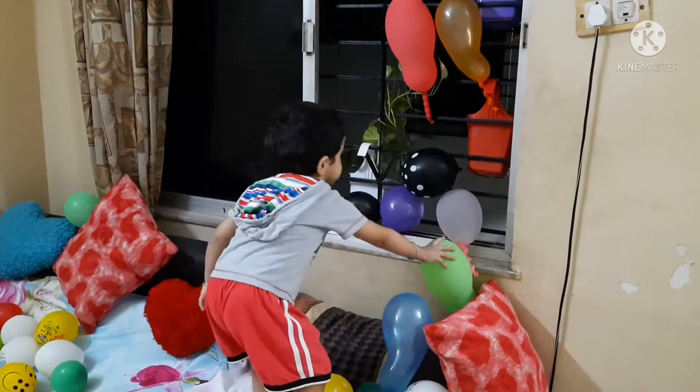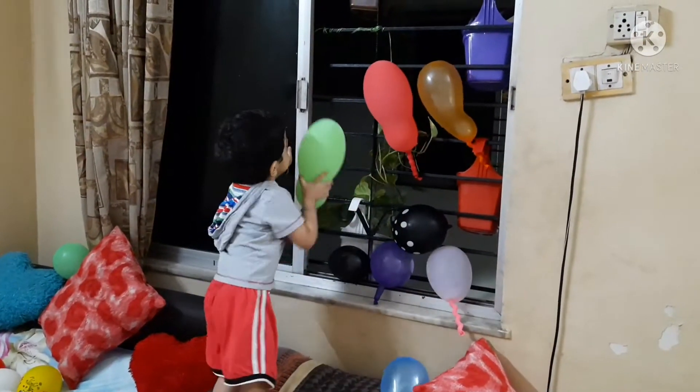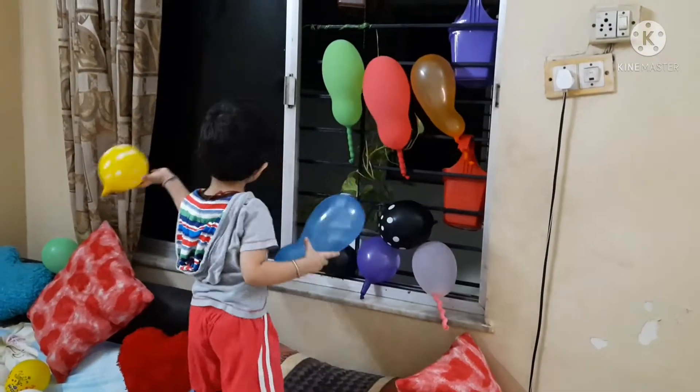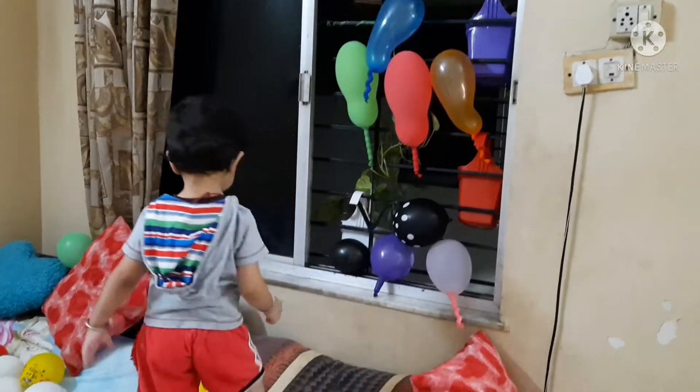Jadish is doing a magical activity. Magic! Yes, Jadish is understanding the concept of magic. And we have another magic at the end of the video. Jadish will do another magic last. Yes.